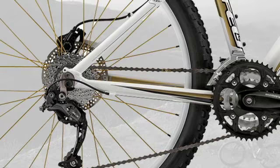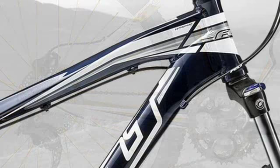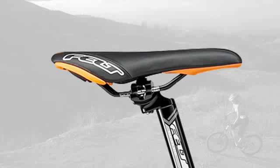Additionally, attention to detail such as painted stems, seat posts, new saddle designs, and even features like painted spokes have never been done before by Felt. We feel this year the Q-Series from Felt is one of the best mountain bikes on the market for the money.